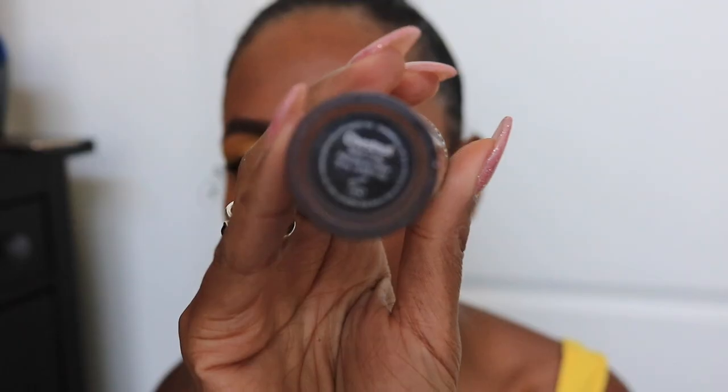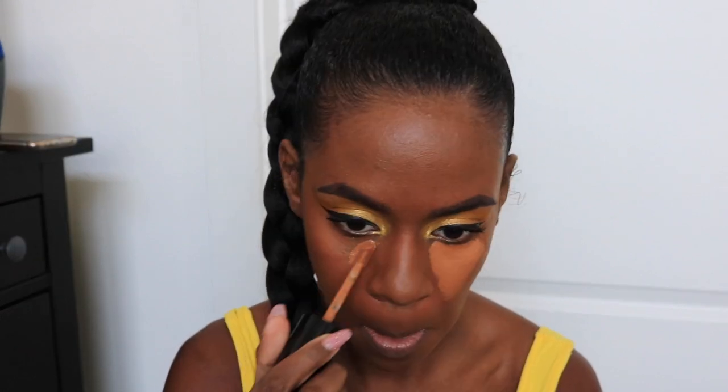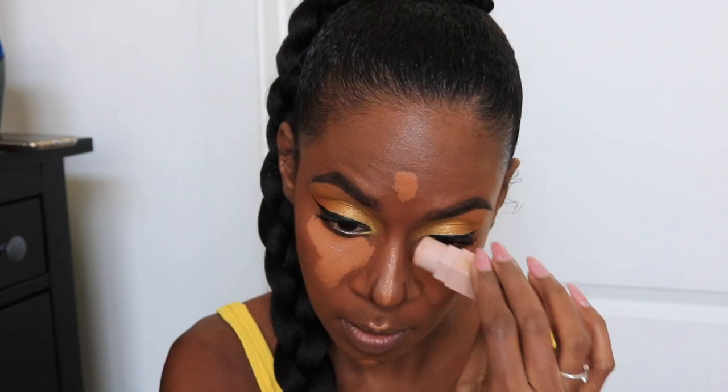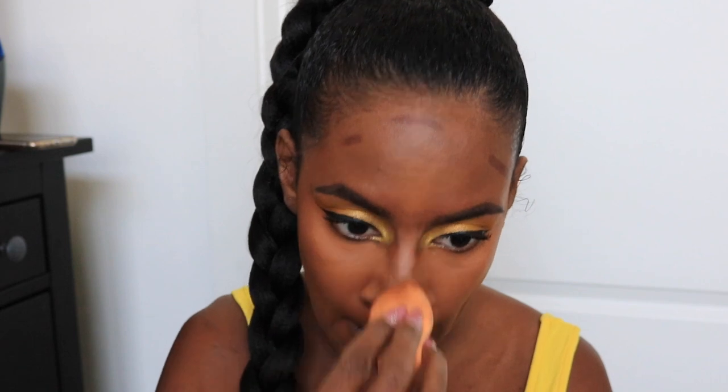Now taking a concealer, which I'm going to use to conceal and highlight. I'm placing this underneath my eyes in a triangle shape, then taking it down my nose, on my chin, right above my lip, and in the middle of my forehead. I'm now taking a contour stick to carve out my cheekbones, right underneath my lip, on the sides of my nose, and on my forehead. Using a makeup sponge, I'm blending out the concealer underneath my eyes and everywhere I placed it. Then I'm going in with my foundation brush to blend out the contour.